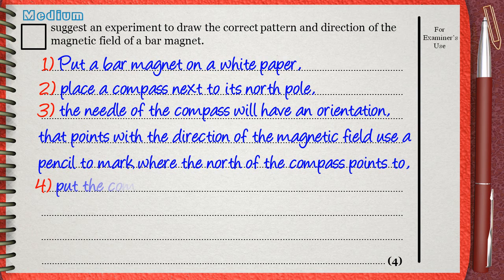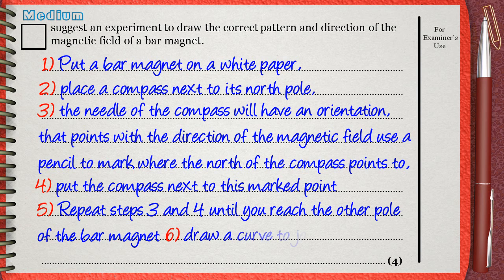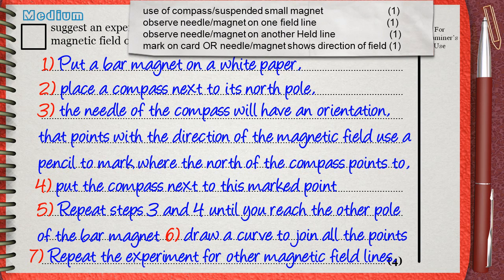Number four: put the compass next to this marked point you have made. Number five: repeat steps three and four until you reach the other pole of the bar magnet. Number six: draw a curve to join all the points. Number seven: repeat the experiment for other magnetic field lines.